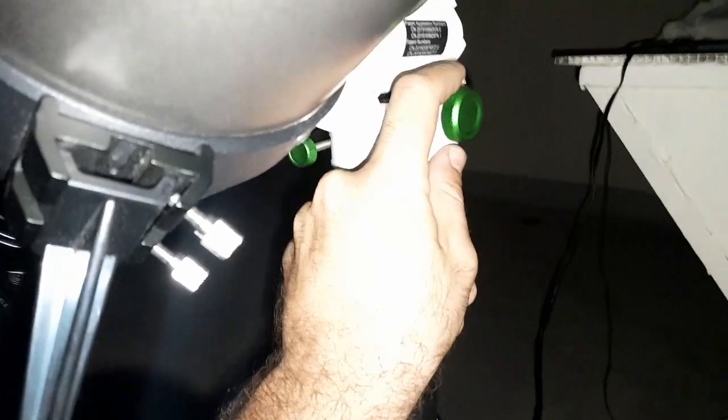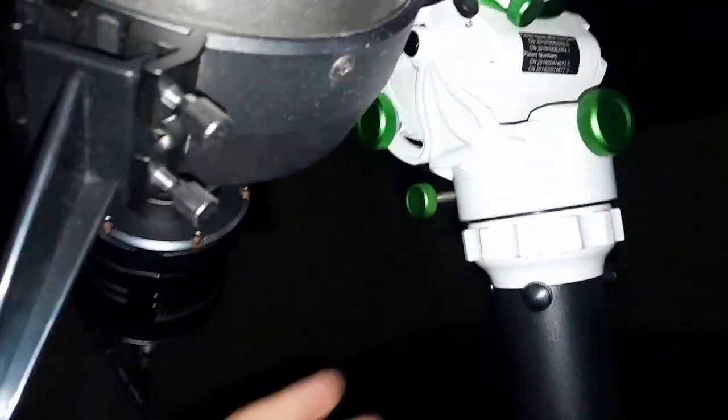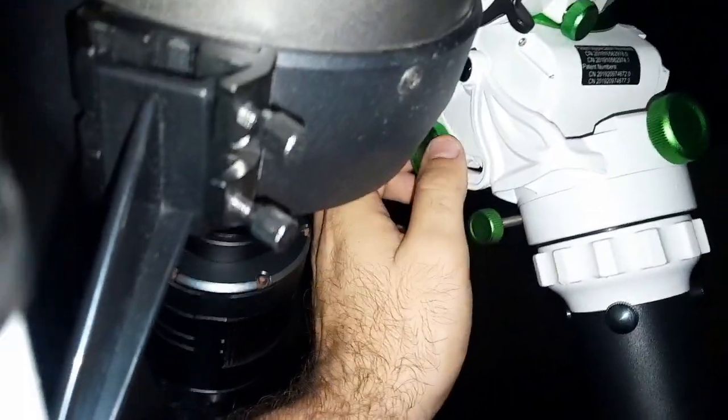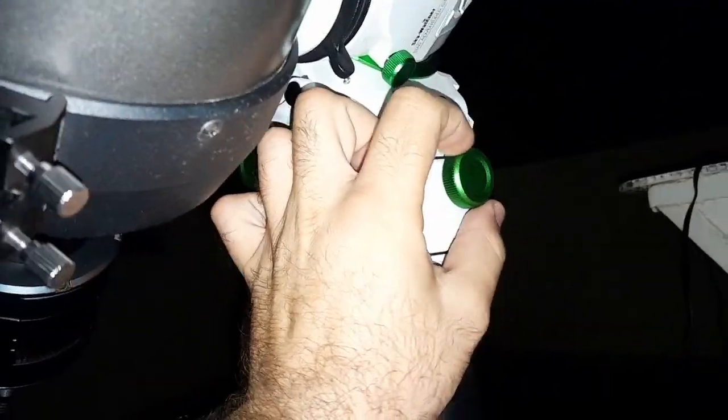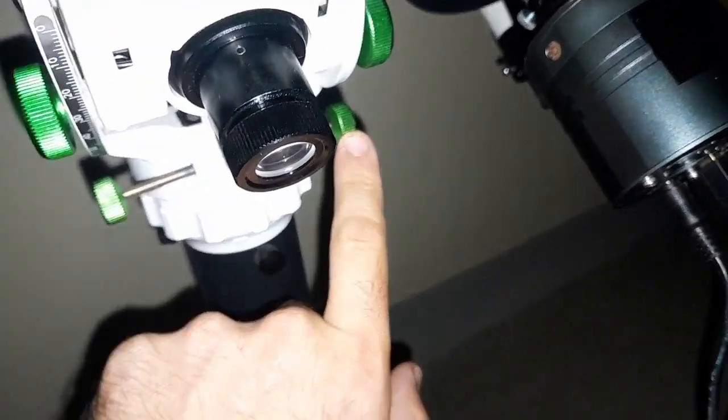Now we have two adjustments. Loosen the screw and use this one to adjust up and down. And these two screws here move left and right. So we'll adjust these.